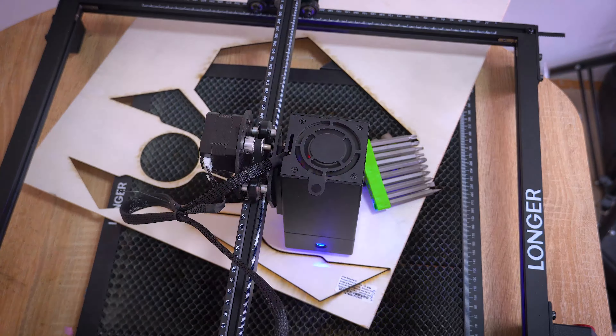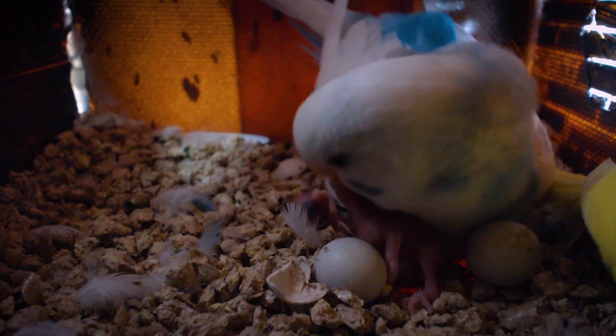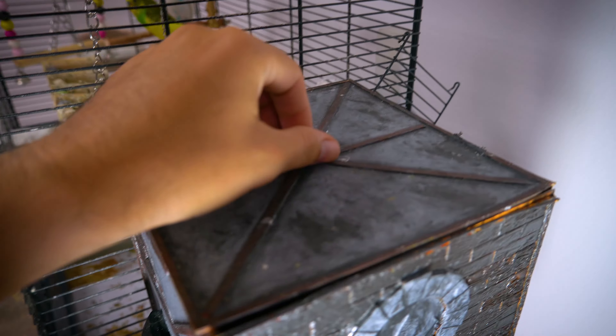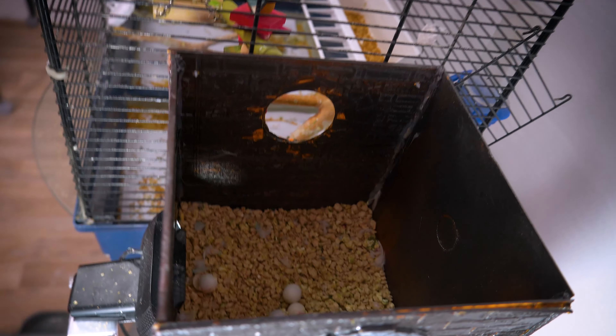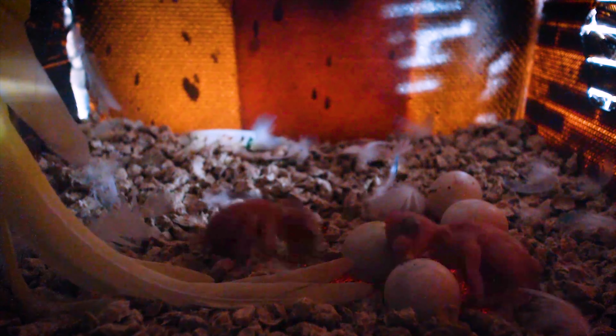The minimum recommended size for a budgie nest box bottom is typically around 6 inches by 6 inches — 15 by 15 centimeters — though larger dimensions are often preferred. Budgie parents can accidentally step on their babies, especially in cramped nesting conditions.